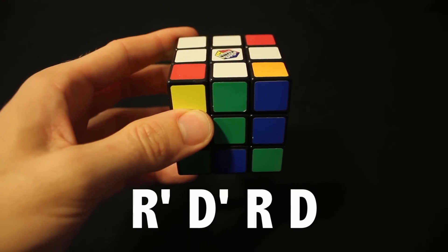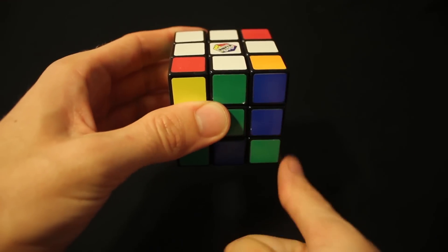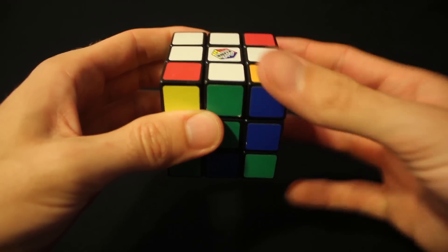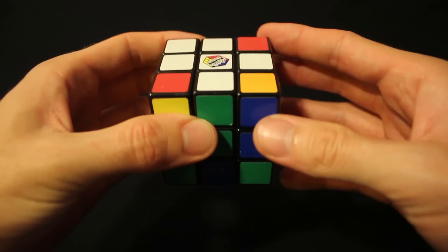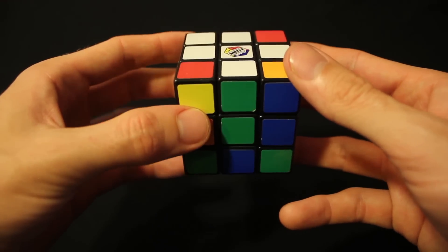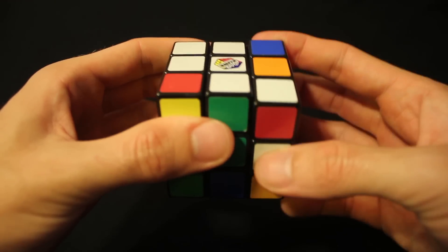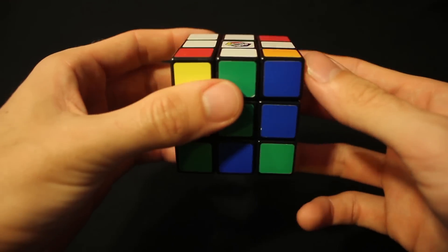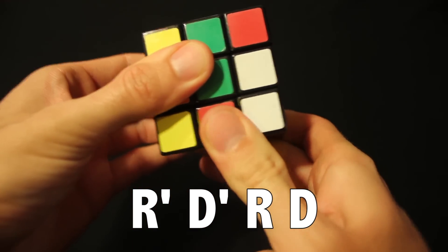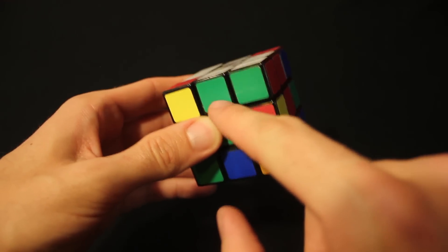With the piece in that position — white side up, piece to the right in front of you — do the algorithm: R inverted, D inverted, R, D. Inverted means counterclockwise; plain letters mean clockwise. So: right counterclockwise, down counterclockwise, right clockwise, down clockwise. That puts the piece right into where it needs to be — white on top, green with green, red with red.